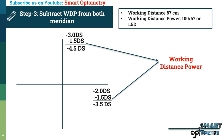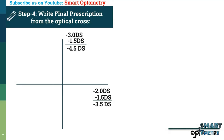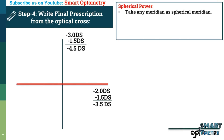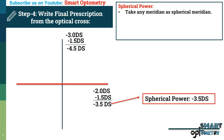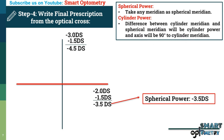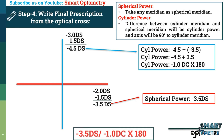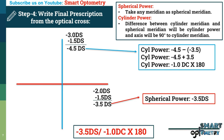Step 4: Write final prescription from the optical cross. For spherical power, take any meridian as spherical meridian. Taking the 180 degree meridian, spherical power is minus 3.5 diopter. Cylinder meridian is the 90 degree meridian; cylinder power is minus 4.5 minus (minus 3.5) equals minus 4.5 plus 3.5 equals minus 1 diopter cylinder. The axis is 90 degrees apart from the cylinder meridian, that is 180 degrees. Final prescription: minus 3.5 diopter spherical, minus 1 diopter cylindrical at 180 degree axis.